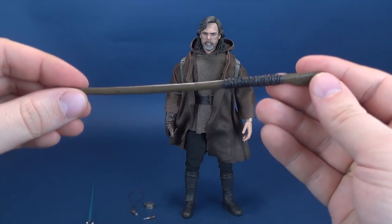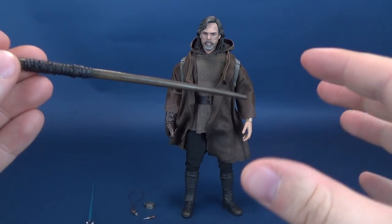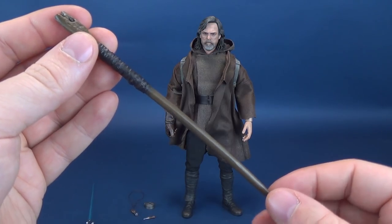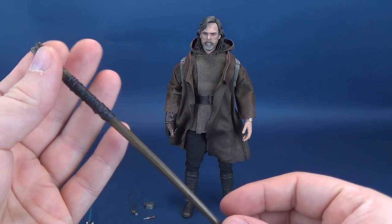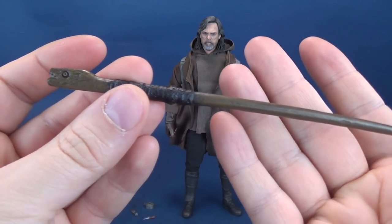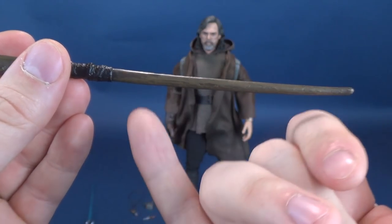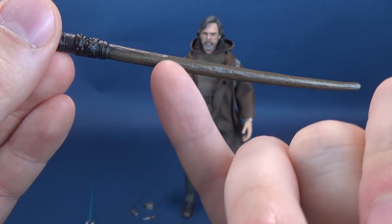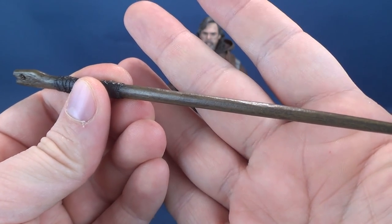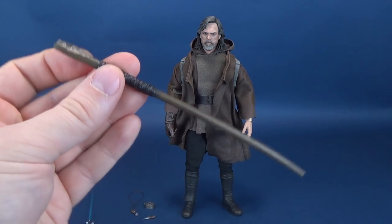He also comes included with his wooden cane — thinking about how I want to display the figure, I'll probably display him with the backpack and the wooden cane. The cane does have some really nice-looking paint with the closest thing you could get to a wood grain effect, though they've painted it rather than carved in the grain. It's a little on the shiny side — I would have preferred it a bit duller in color.